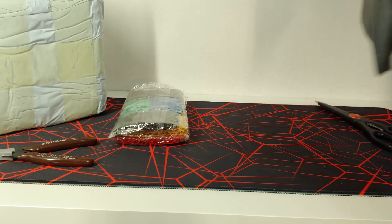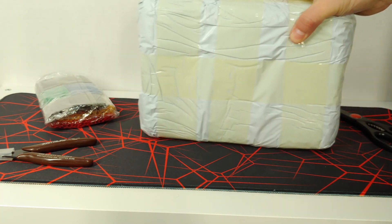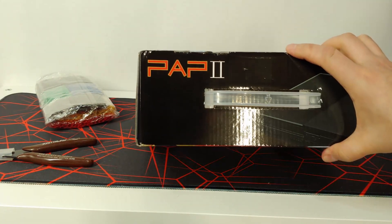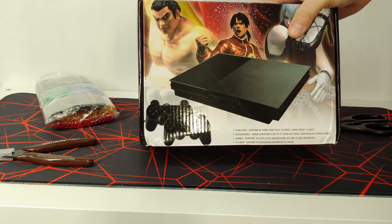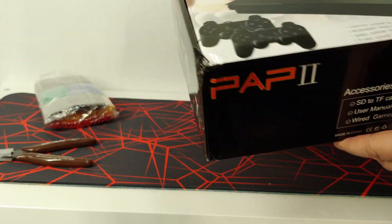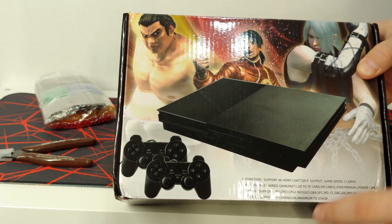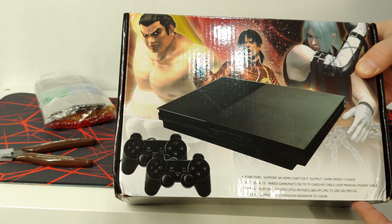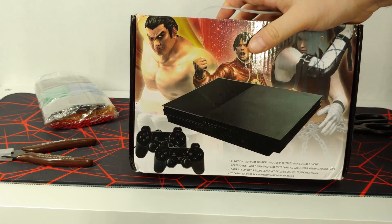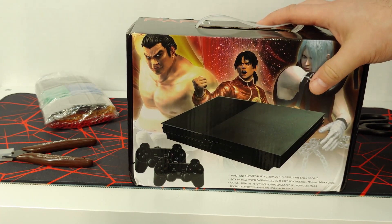Let's see what's in the box — it's a PAP2, modeled after the PS2 Super Slim, including the super totally legit PS2-style DualShock controllers. It claims to support 4K HDMI but it's actually 720p 60Hz. The gamepad has a flash card. This is one of those emulation boxes — I'm not sure if it does Nintendo, Genesis, etc., or if it's just a Famiclone. We'll do a future video on it.